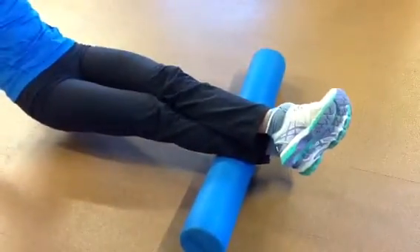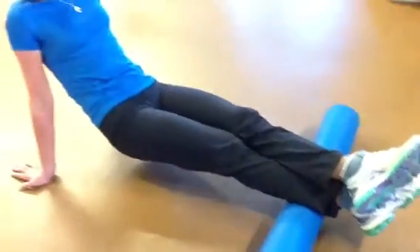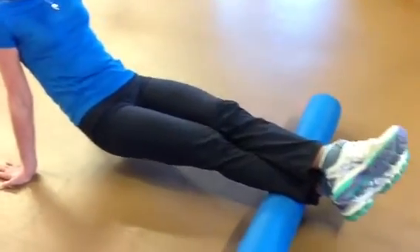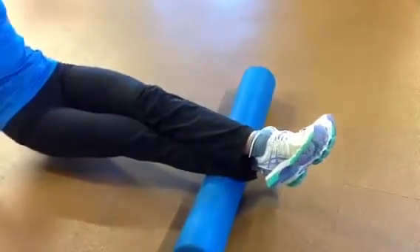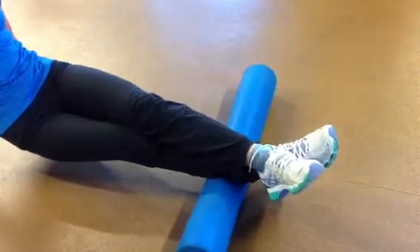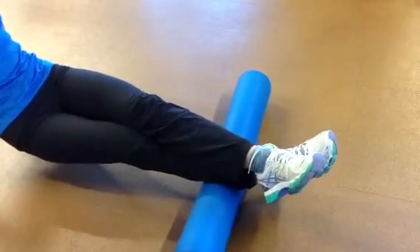If you find an area of particular tenderness, you can spend some time there — more of a pressure point release. You need to have some good strength through your upper body in order to be able to do this exercise of rolling out the calves and the back part of your knee. Spend a minute or so rolling out different parts of the calf, and then you can move on to the other leg.